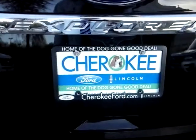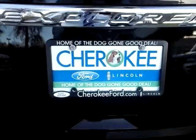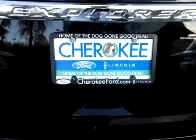Good afternoon, Kenneth. It's Jeff Adams, Cherokee Ford Lincoln of Alpharetta, Georgia, home of the doggone good deal. It's me, Jeff Adams. We spoke on the phone a little while ago. This is your walk-around video just for you so you can see this car a little bit better out there in Las Vegas, Nevada.